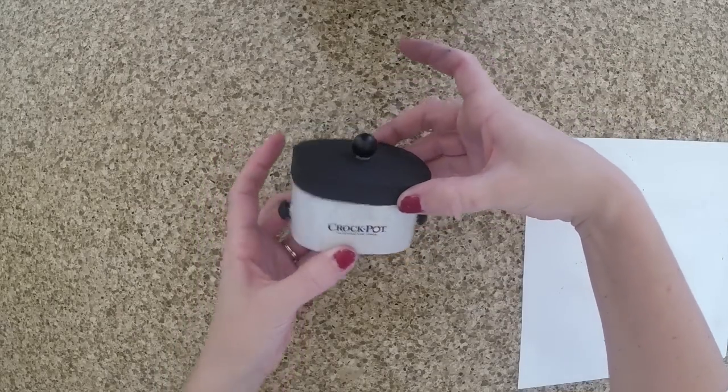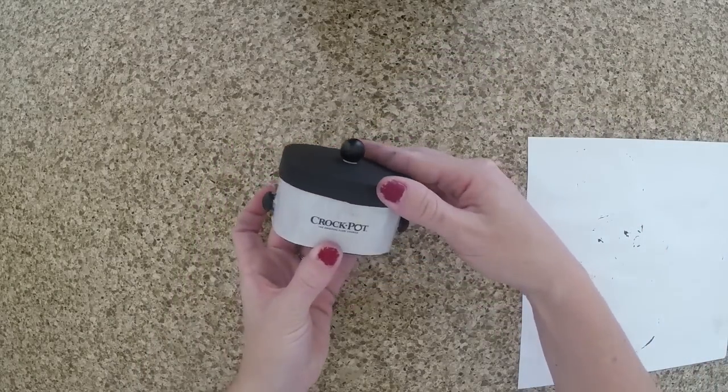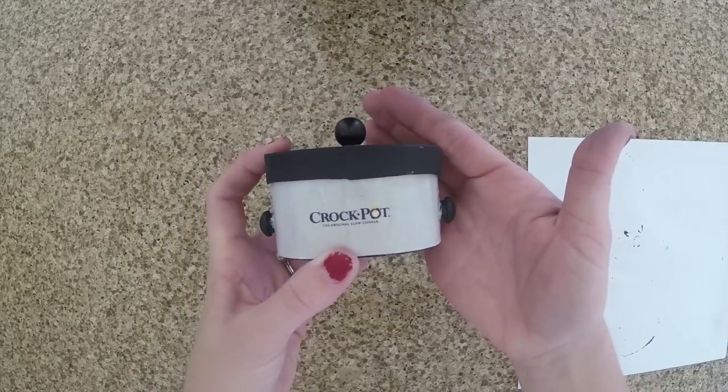Once everything is dry, you have your crock pot. It was that easy. Now you can go cook your little smokies. And you're done.